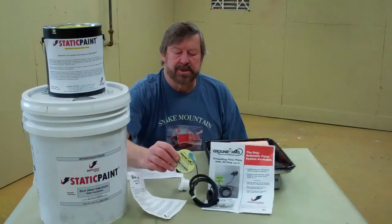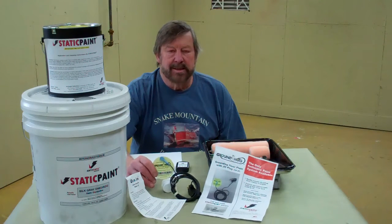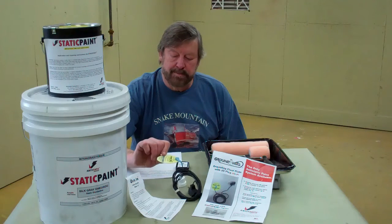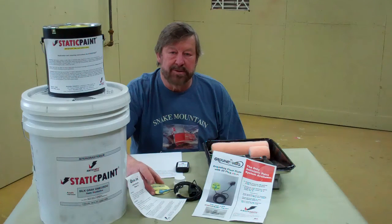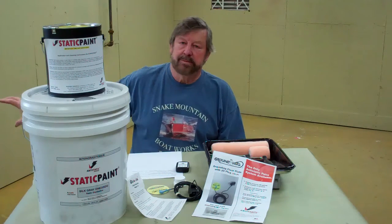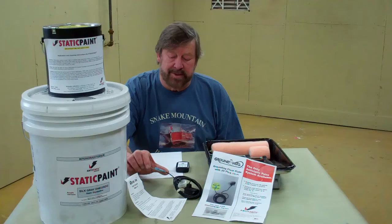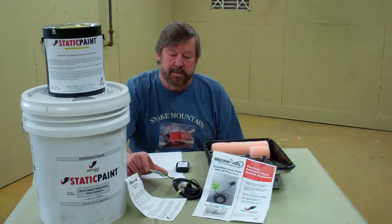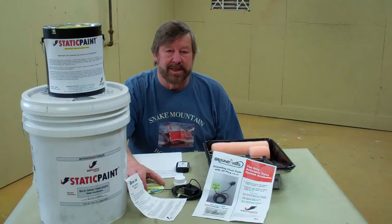Additionally, the folks at anti-static paint have provided me with this plate called the Groundhog, which is a grounding plate. We will glue it to the floor, plug it into the wall, and this promises to create a static dissipative environment over 5,000 square feet. All we want is this room to be static-free.